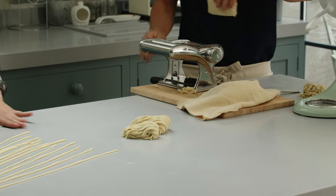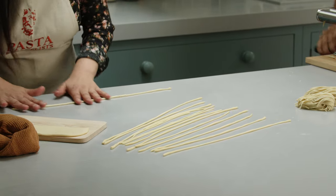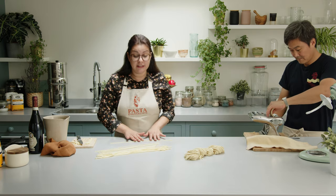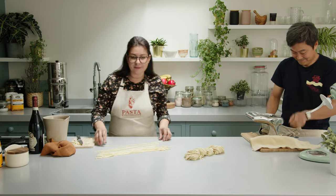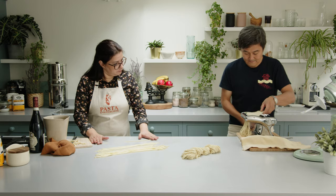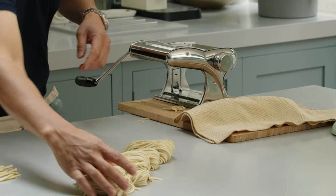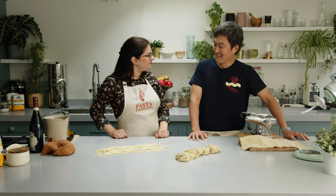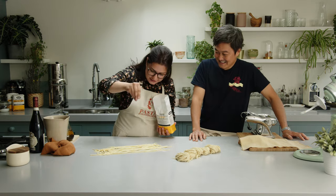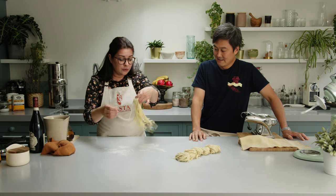I'm almost there, Ken. I'm trying to speed up and create the pici as fast as I can. Don't worry about the length. Can you look at what Ken's making for just a second? It's beautiful. And I'm done! Well done. I've been done for a long time! The only thing I have to make sure now is to add a little bit of semola just because they're going to be a little sticky, and I'll nest them as well.